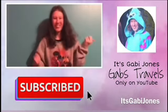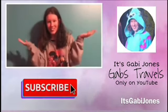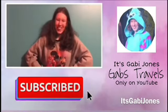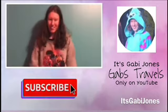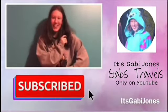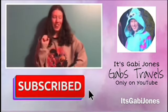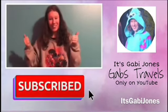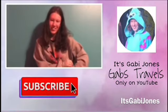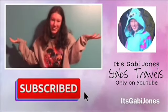Comment down in the comments what other types of videos you'd like to see. If you're new here, go check out my travel series on my channel. Also make sure to check out my merch link down in the description. Thank you guys for watching!